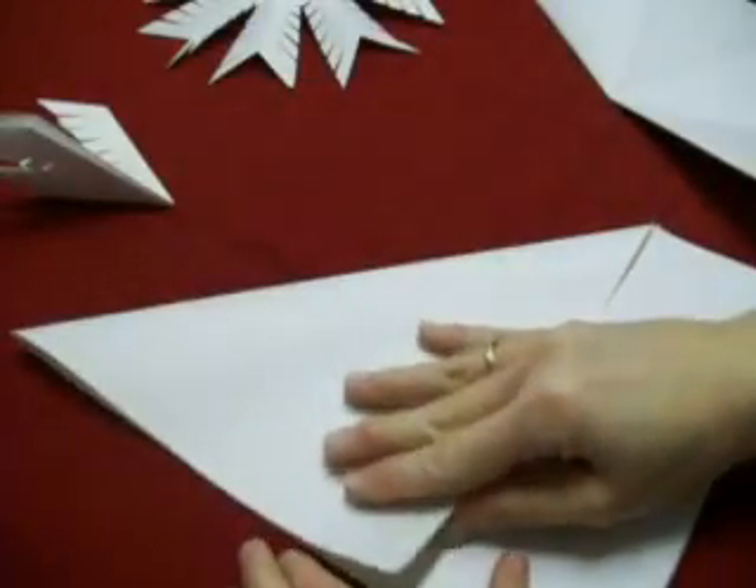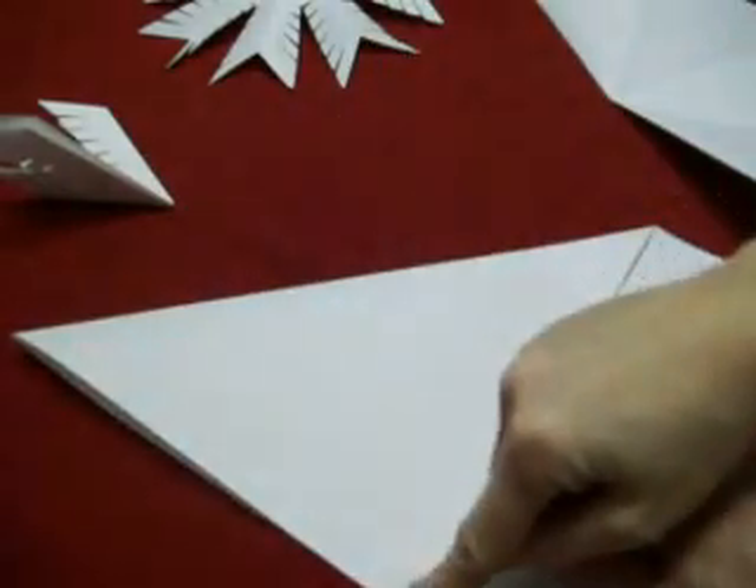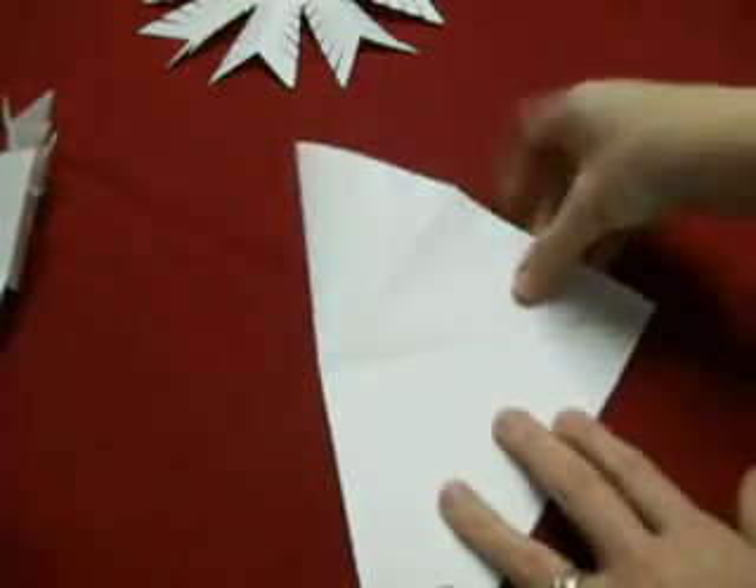OneMinuteCress.com is going to show you how to make a snowflake out of paper. First, take a full sheet of paper and bring one corner to the other edge. Line up your edges and create a crease. Cut off the excess paper so you have a triangle shape such as this.